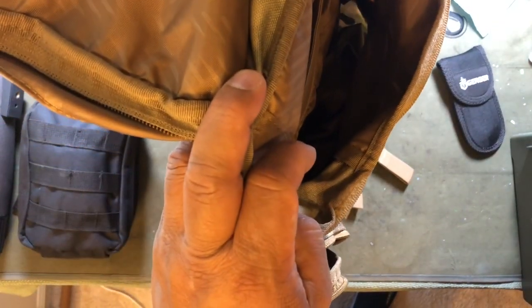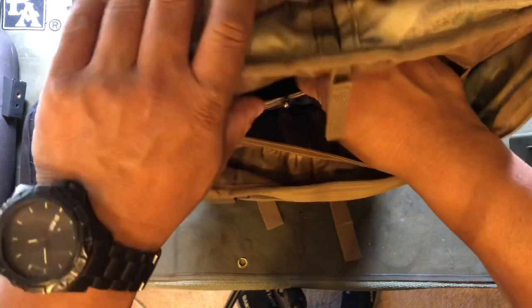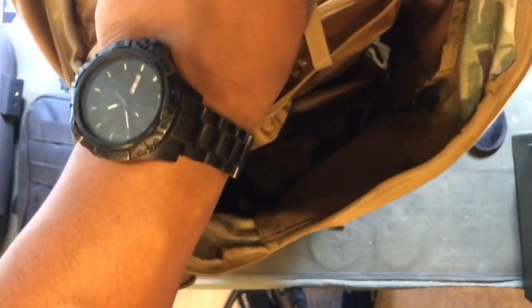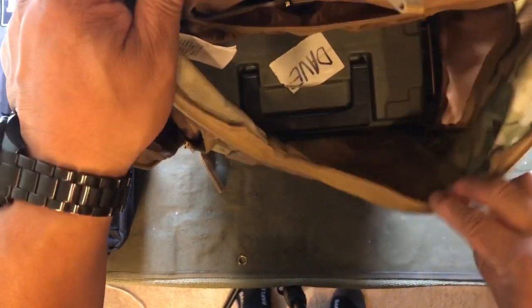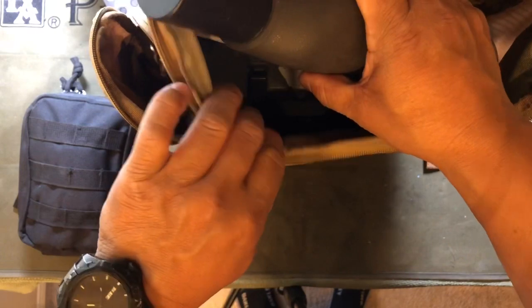First things first — I'm putting range paperwork into the hydration pouch at the back, hoping it's wide enough to fit. I tried fitting an internal stiffener from another bag but this pouch isn't deep enough or wide enough for it. Next, I'm getting the ammo can shoved in — straight up and down in the main compartment — and that'll provide a little bit of stiffening.